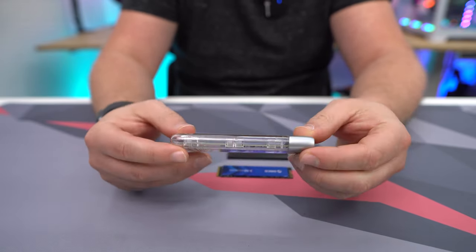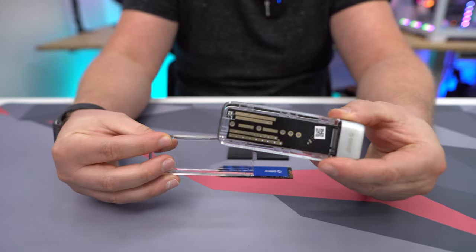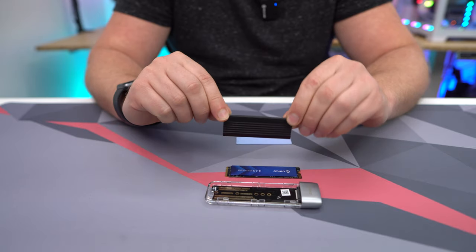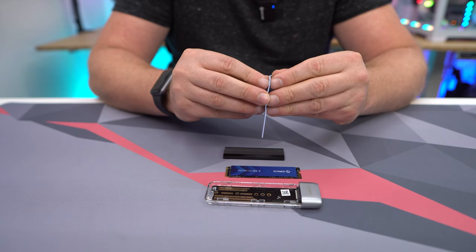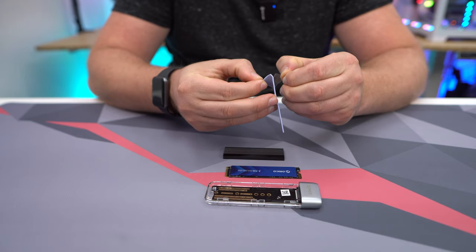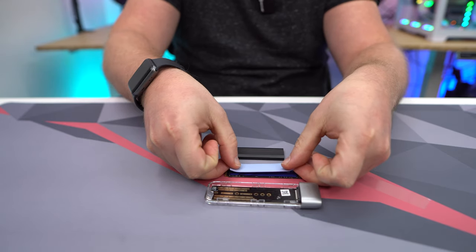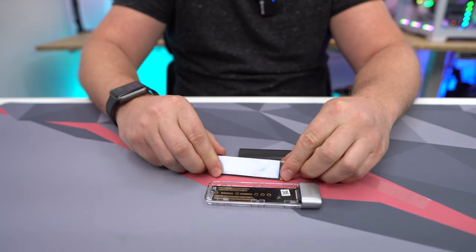One thing I really like about this enclosure is that it is completely tool-less, so you can just pop the lid off — pretty easy to do. Now let's go ahead and install our drive. If you are going to put the heat sink on your drive, it's very easy. This is double-sided thermal tape, and you want to put the thermal tape on your drive first.